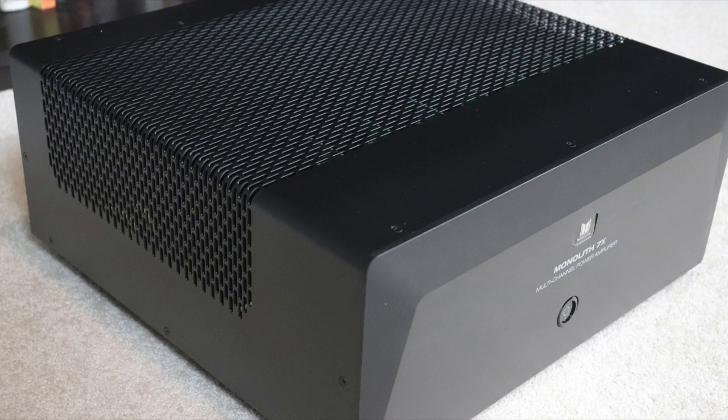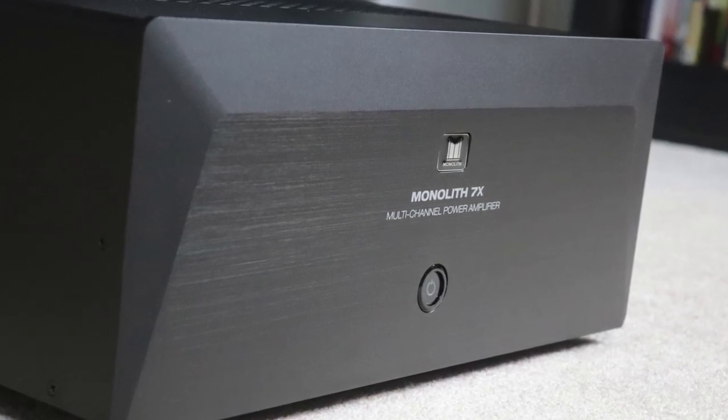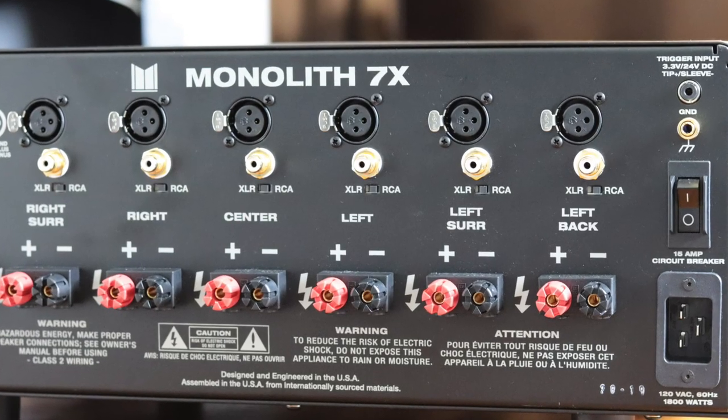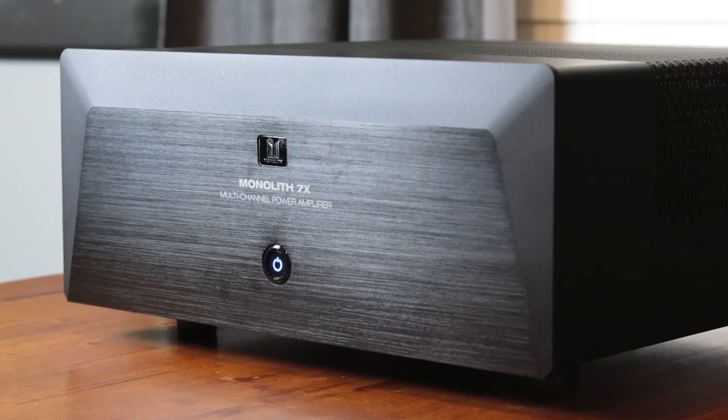For my testing I listened to two-channel music and watched movies, and what I found was I got more clarity and more depth of image when the external amplifier was hooked up versus just my AVR. An example: I was listening to a live concert and when the audience started clapping, with the Denon AVR-X I could hear the clapping fine, but with the external amplifier I could tell that one audience member was closer to the microphone — their clapping was louder and more clear, giving more depth of image. That carries on across all channels as you watch movies.